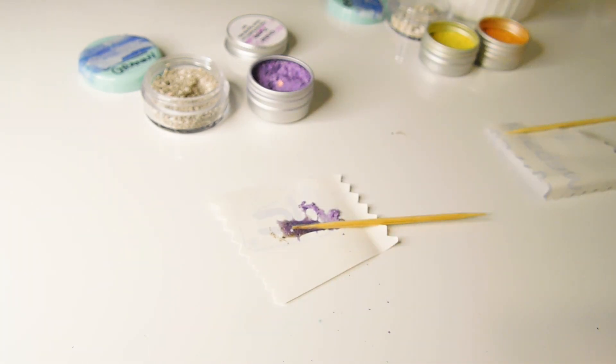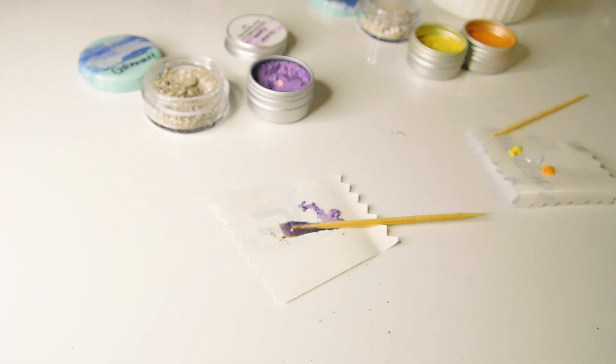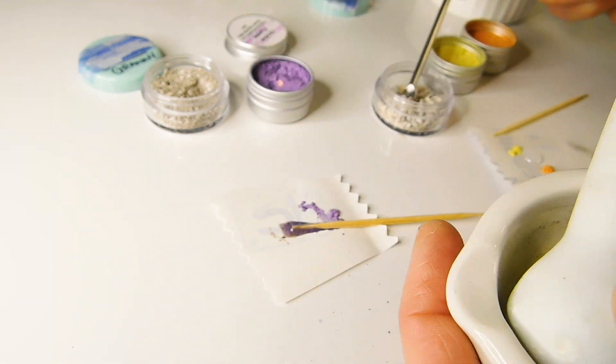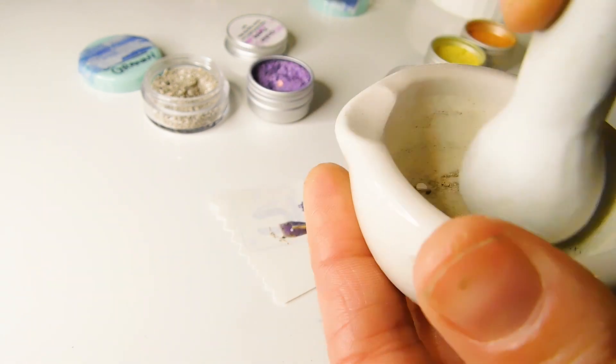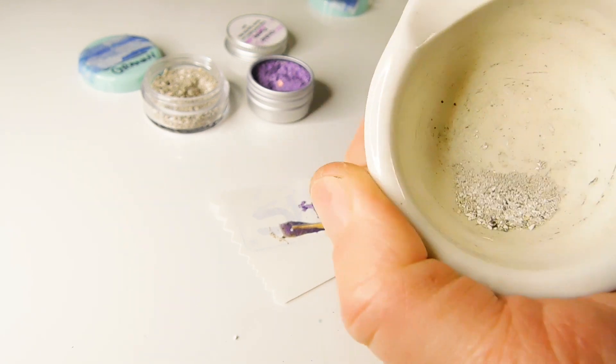I'm using a mixture of yellow and orange. You can now buy these pre-mixed with resin but it's okay to use the loose powder too. Vicki's grandad's ashes weren't as fine as her granny's so I used a pestle and mortar to grind them a little finer. This is totally optional though.